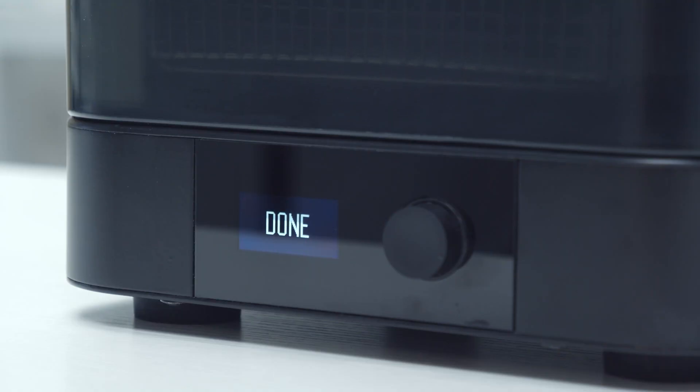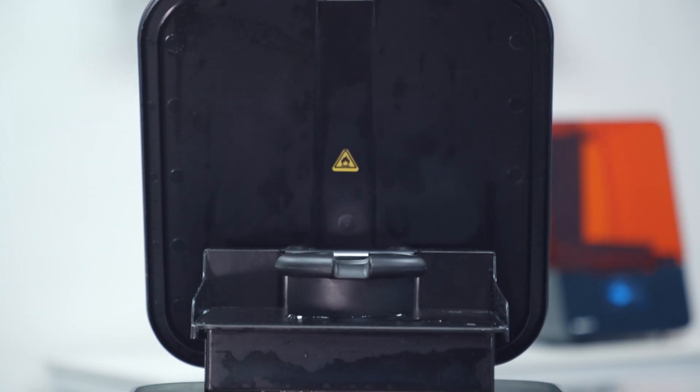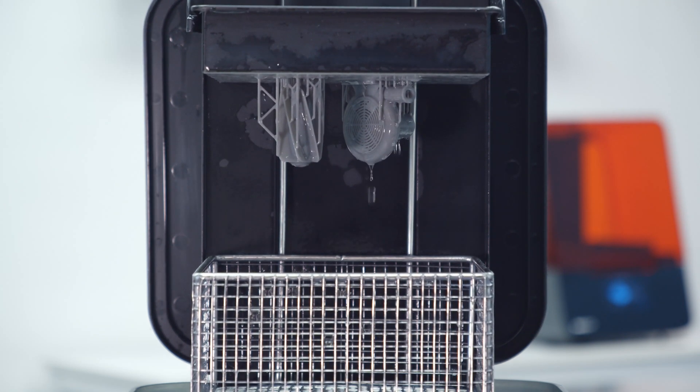Once your wash is complete, the parts are lifted from the Formlabs Wash, leaving them to dry and the IPA to drip right back into the Formlabs Wash. This removes any need for babysitting — just set it and forget it.